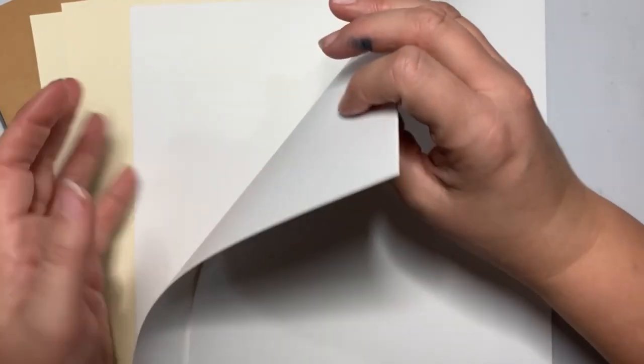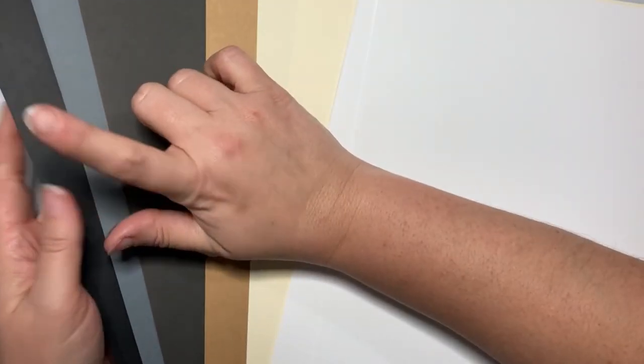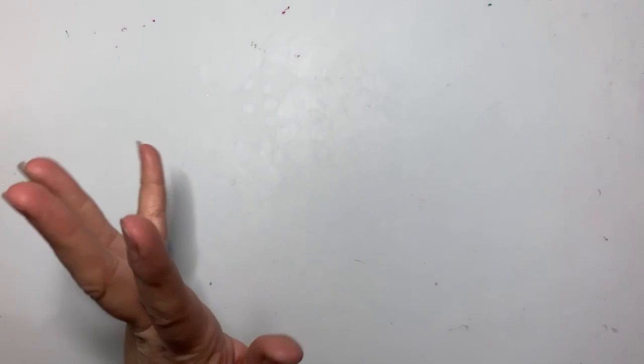I've grabbed a variety of papers: 55 pound, 65 pound Recollections in white, cream, craft, a couple of grays, and black. I also grabbed some Neenah Solar White at 80 pound, some Canson XL watercolor paper, and some pages out of books I picked up at a thrift store. So we're going to experiment with those.